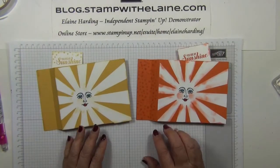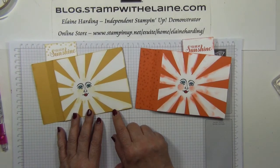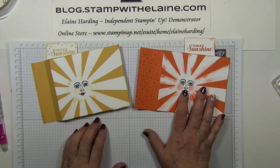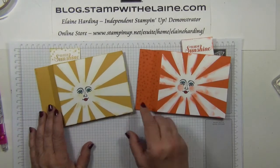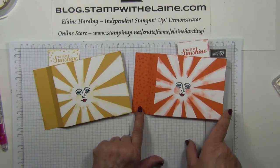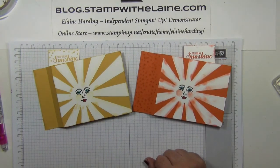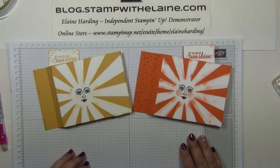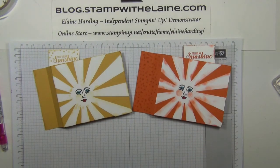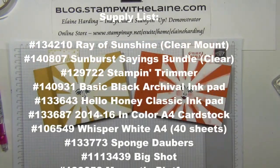So there you have it — one in Tangelo Twist and one in Hello Honey. Which colour do you prefer? Do you prefer the Tangelo Twist or the Hello Honey? Thanks for watching and I'll be back soon. Bye bye.